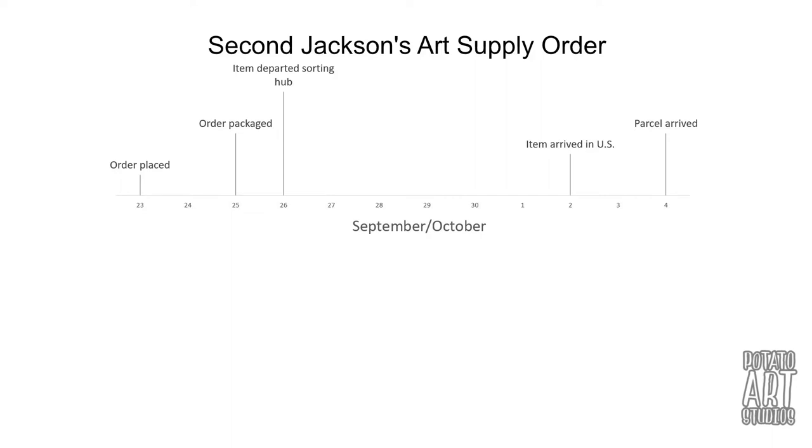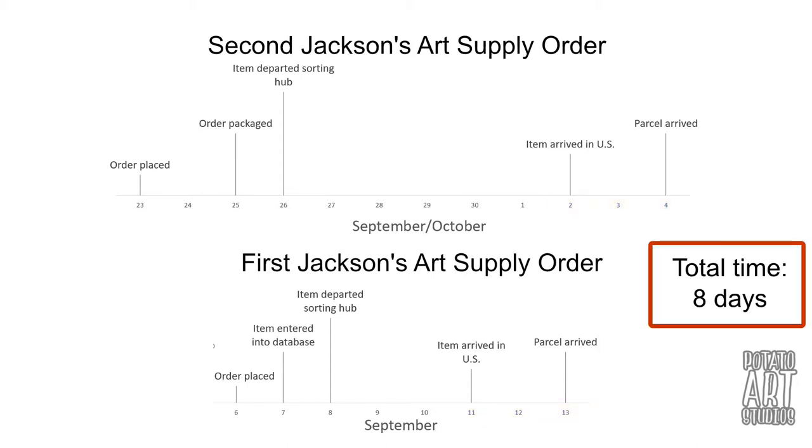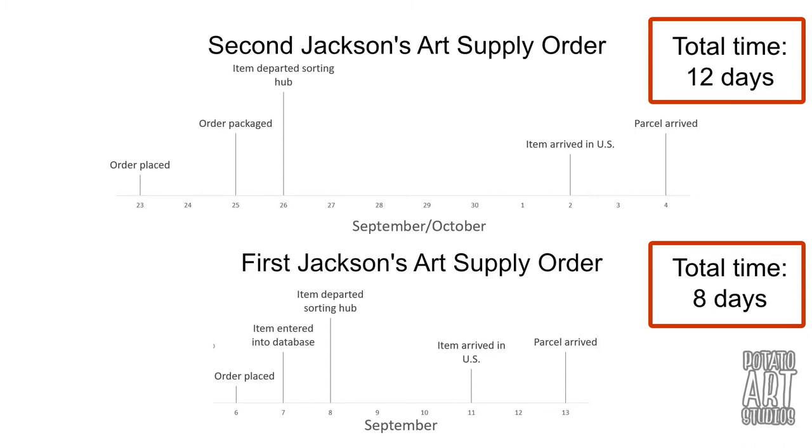Comparing it to my first art supply order with Jackson's — I'll have that up on screen — the main difference was the shipping time from when it left the facility to when it arrived in the US. With my first order it only took four days; with my second order it took seven days, and there was an additional day for processing. But the time for customs processing and final delivery was still two days. My first order took a total of eight days, my second took 12 days, but both are very reasonable and not abnormal — still well below the average I would expect for an international order.